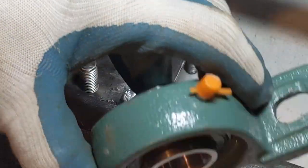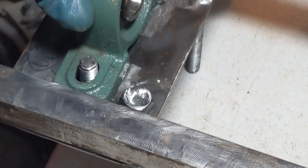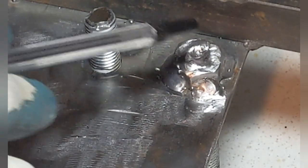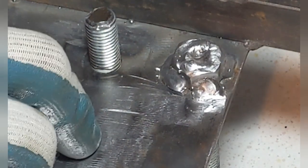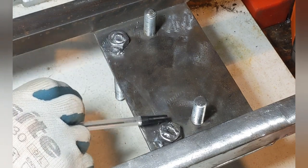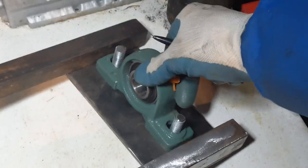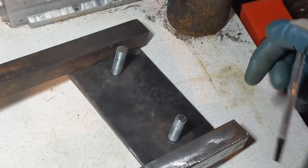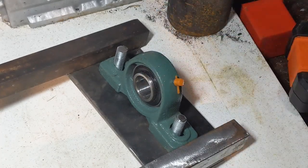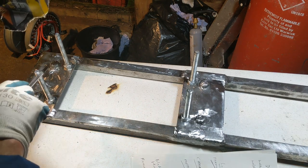You can see the holes in the bearings are elongated, allowing a little bit of movement left to right. From the other side, I welded on the bolts that hold the frame support - the rear ones and the middle plate both have these welded on. The front is exactly the same. It's good because the bolt can't come loose and fall through. With the frame upside down, there's no chance of these bolts falling out.